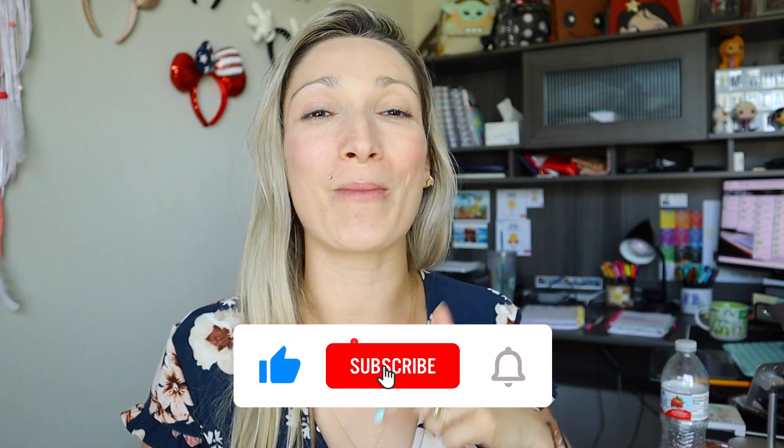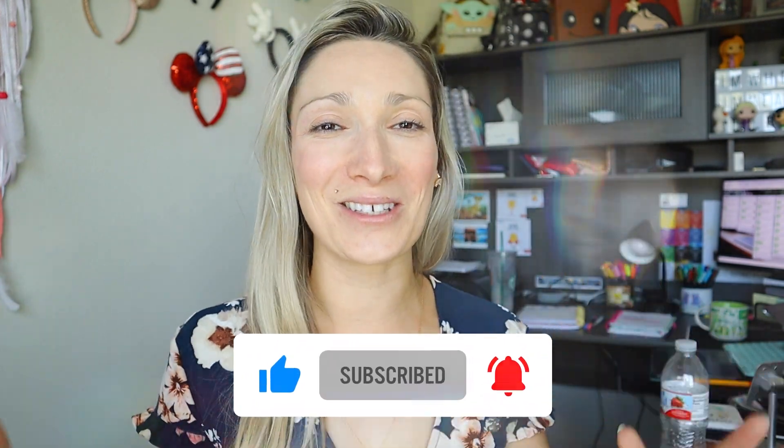If you are into that kind of content, don't forget to subscribe to my channel. Anyways, let's get right into today's video.